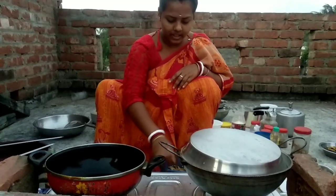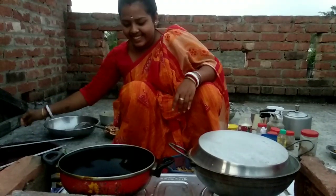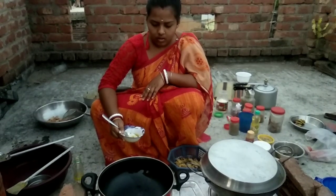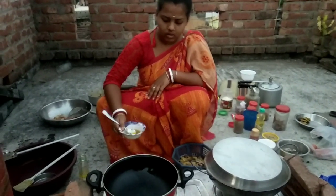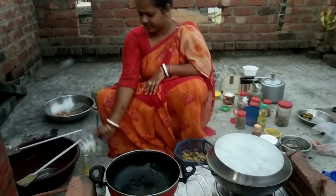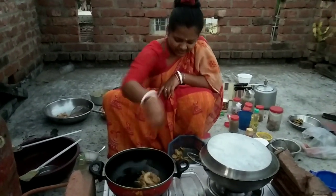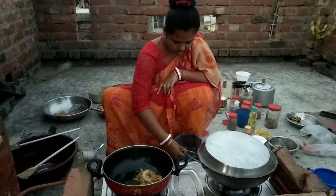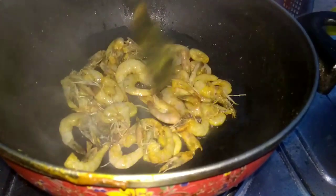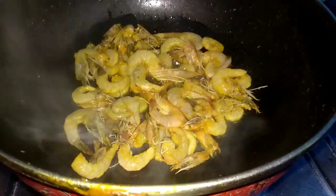I'm going to take my sauce in the menu. I have got some water in the menu and I'm going to take my little water. I'll have some water in the menu. Let's cut the flour, and let's cut the flour together with the flour. I'll add the flour and the flour.